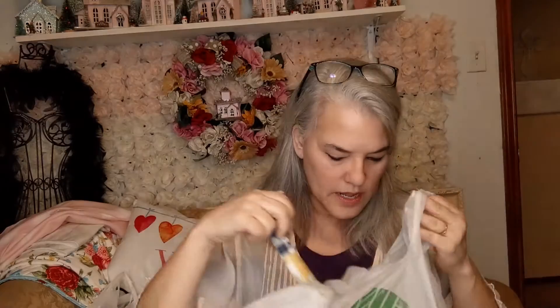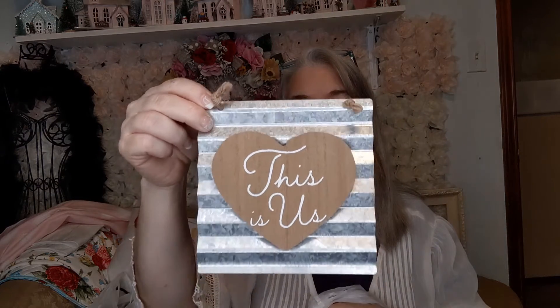The other things I bought at Dollar Tree: I saw this in navy blue and white — I thought this would be great for the 4th of July, so I already purchased it. I bought two to make one pillow; I think these were the only two that they had. I thought this was really, really cute — it says 'This is us.' I may use it just the way it is, but you could even paint the heart and redecorate it.